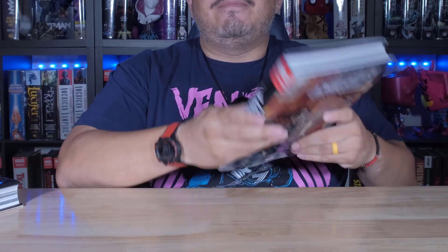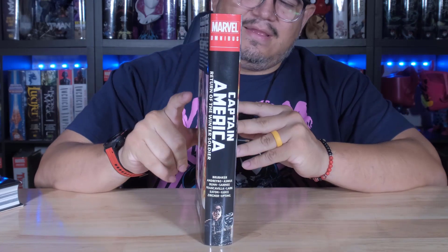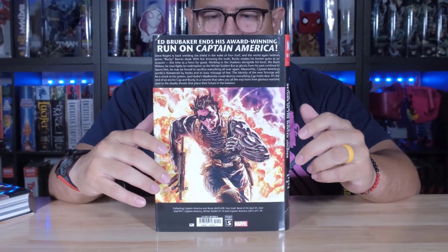And then this is the DM — front, spine, and the back. Very cool.